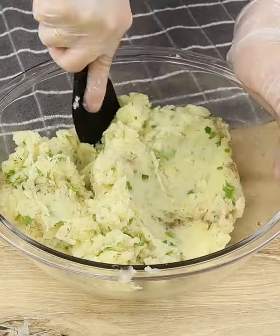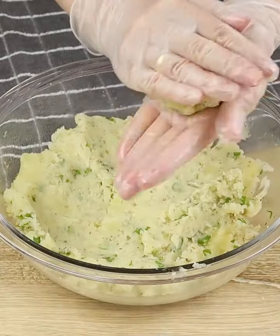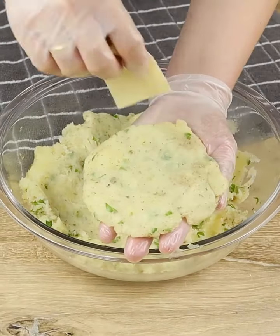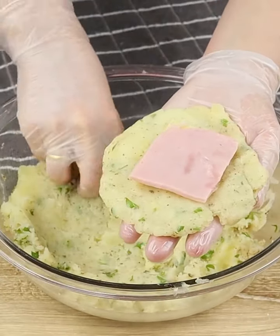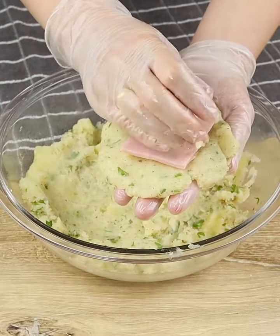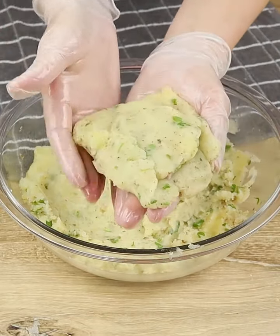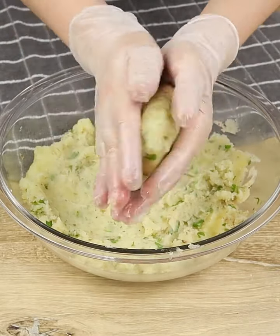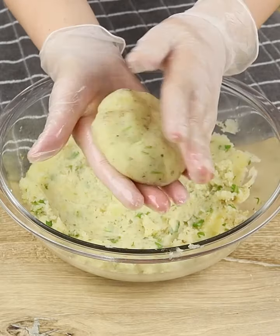When all these ingredients are well combined, let's take one part of this dough and open it in our hands. Let's add 1 slice of cheese and 2 slices of ham. Let's take a little bit more of the dough and close our dumpling like this. Now we just have to fold it, close it, and then shape it.